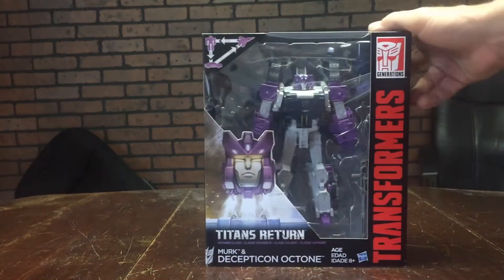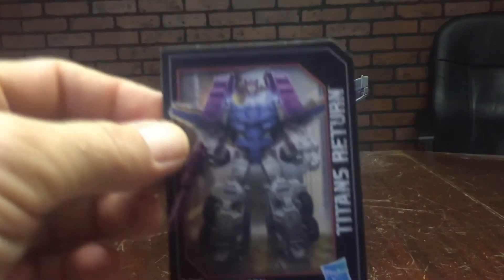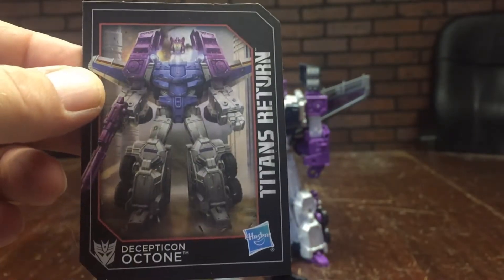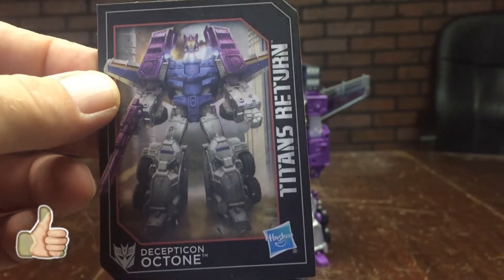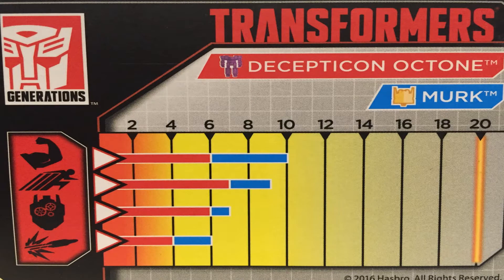Since we took a look at the packaging, we're going to go ahead and open this up and take a look at the actual figure inside. Out of package we get these little art cards with really nice artwork of Merc popping off of Octone. The back of these cards has a stat breakdown like we used to have with old G1 figures. The red lines are Octone by himself; the blue line is combined with Merc. Strength is six combined to ten, speed seven combined to nine, intelligence six combined to seven, firepower four combined to six.